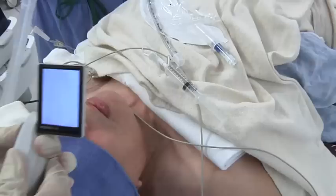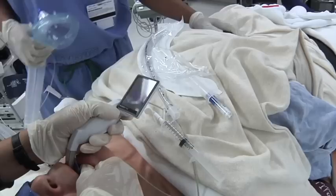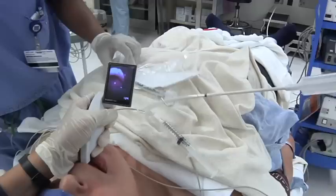Turn it on. Opening his mouth. Wow, it's really deep. There's his glottis — oh yeah, look at that. It's quite deep.